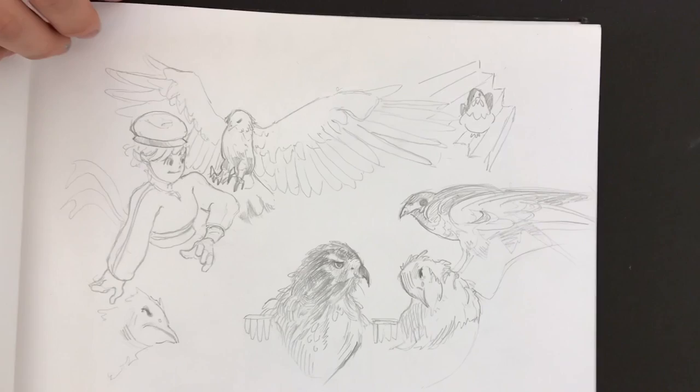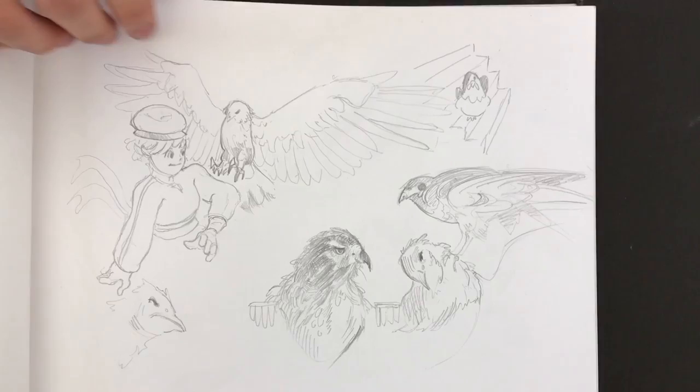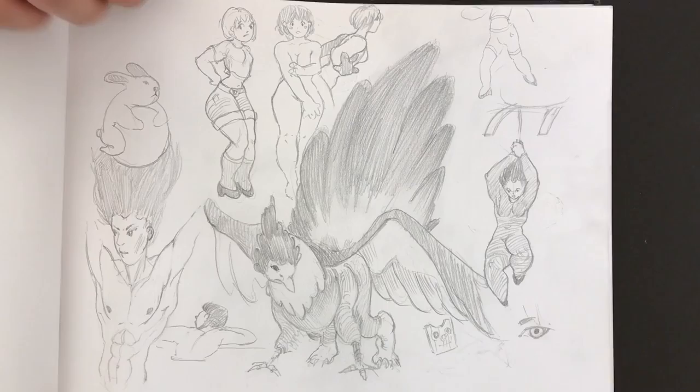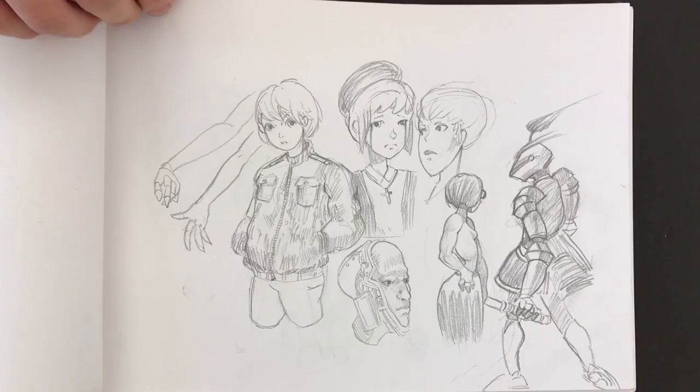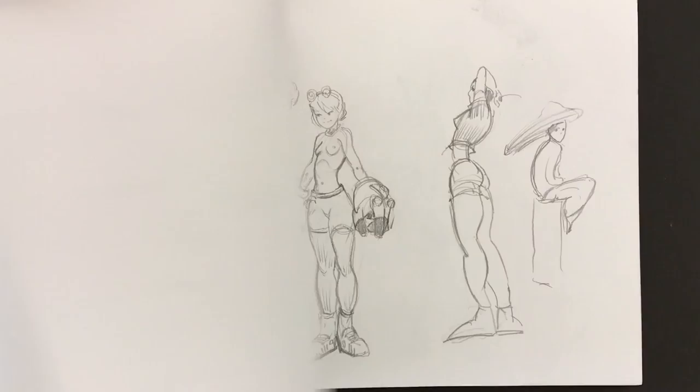So this is just some birds from photos? Yeah, some are from imagination. I can't believe how they have not smudged. That's a great character.